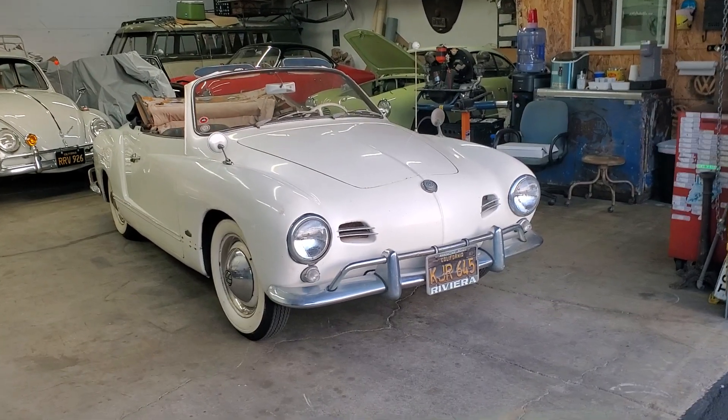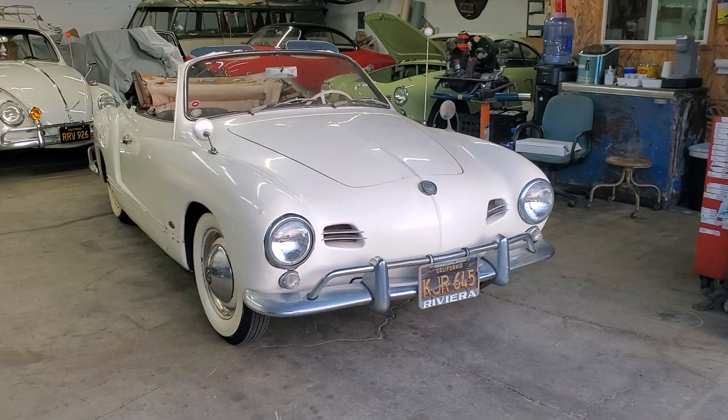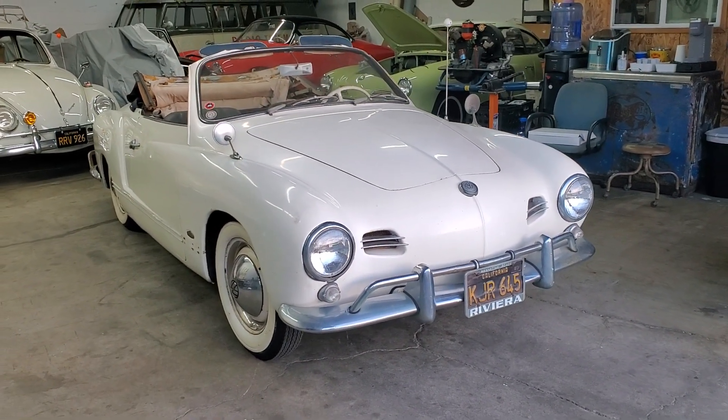Hey VW lovers, here's the latest car to come in to Vintage Classic Specialist — a 1959 low-light Karmann Ghia convertible.